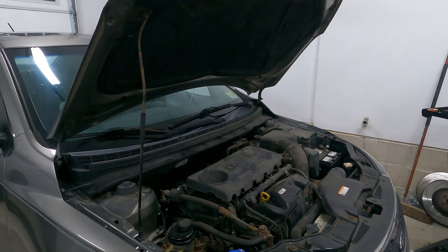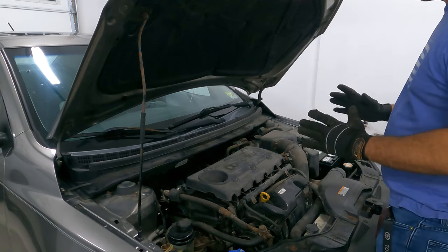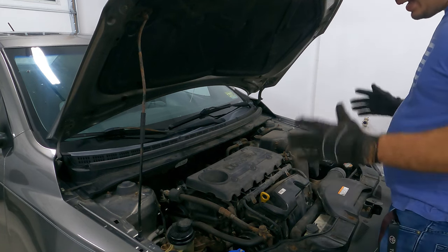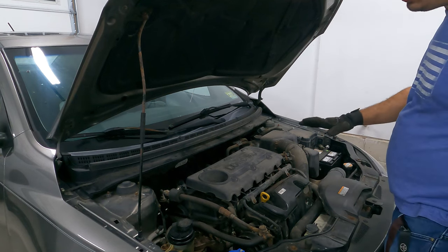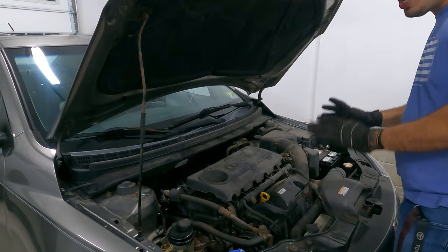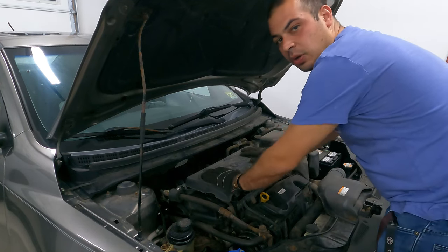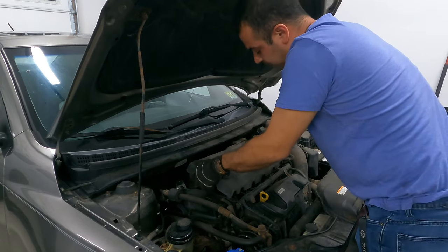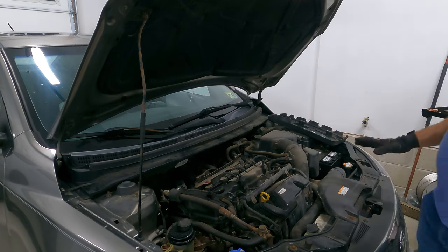When I was in the dealer, valve cover gaskets were actually one of my favorite jobs to do because you get up close and personal with the engine. You get to see the camshafts, you get to see the whole top end of the engine and it kind of gives you an idea on how well the car was taken care of. If there's no sludge, no varnish, no anything like that in the nooks and crannies of the cylinder head, you kind of know the car was taken care of. So the first thing we're going to do is take this beauty cover and we're just going to lift it straight up, and it's going to come right off and that is going to reveal the valve cover to us.